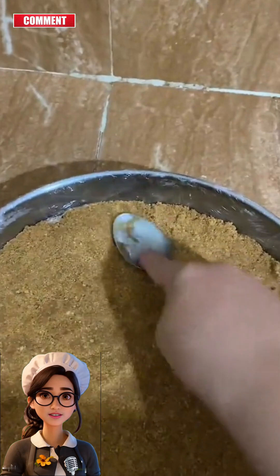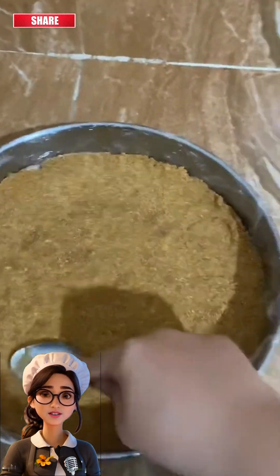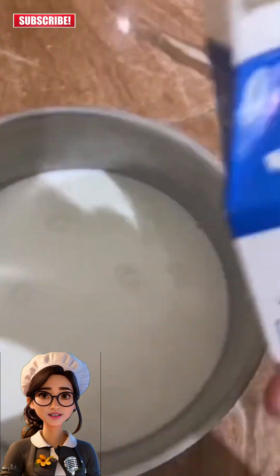In a small cake mold, we'll spread our mixture evenly to cover the entire mold and place it in the fridge to firm up a bit.